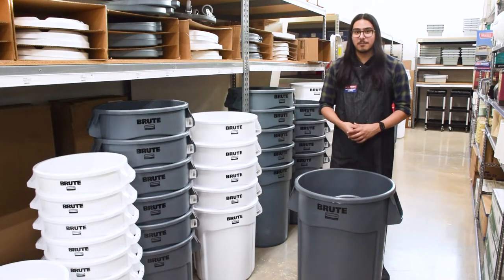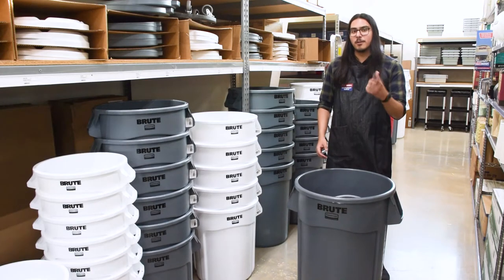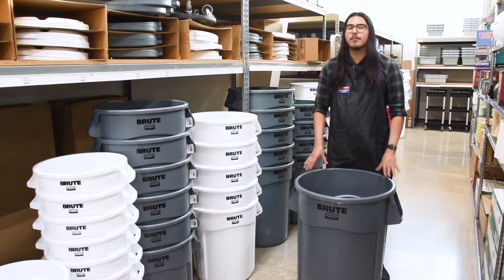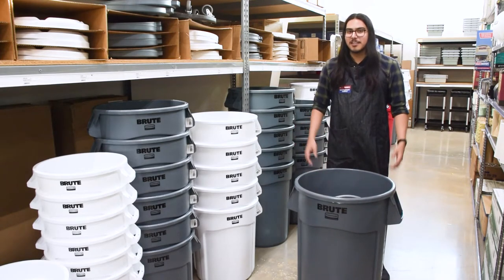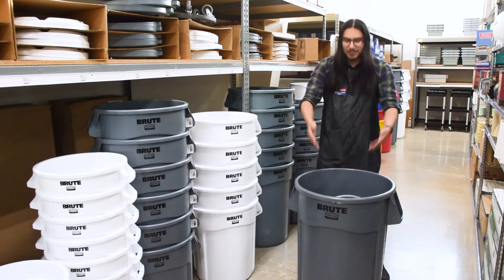Hello, I'm Fernando from A-Smart Restaurant Supply. When it comes to waste management in your business, you want to make sure you have one of the most reliable trash cans you can when you need it. Do you know what that trash can is? It's the Rubbermaid Brut.